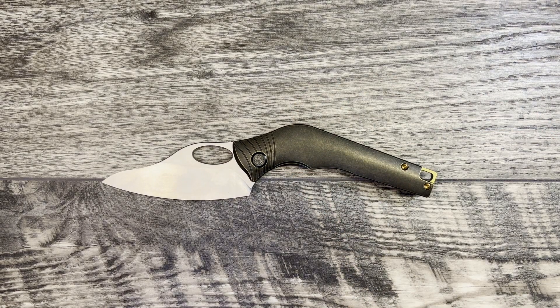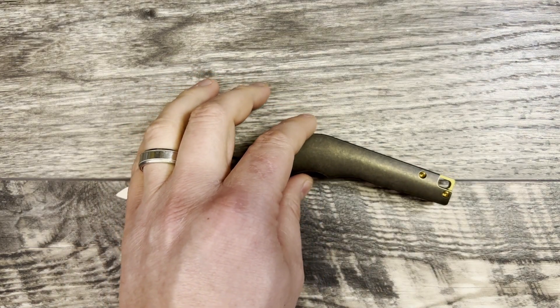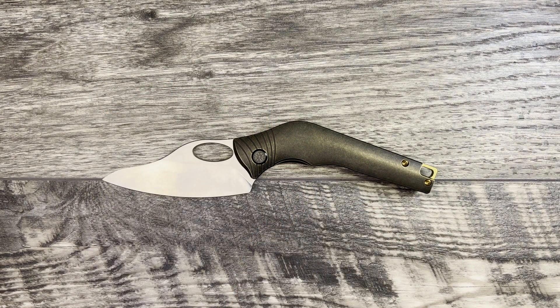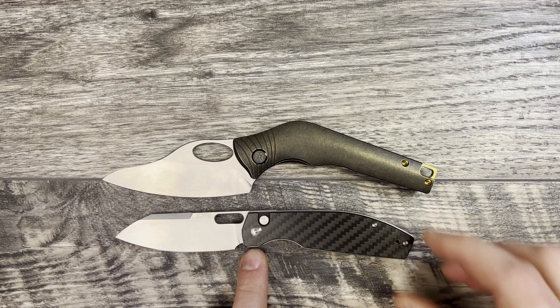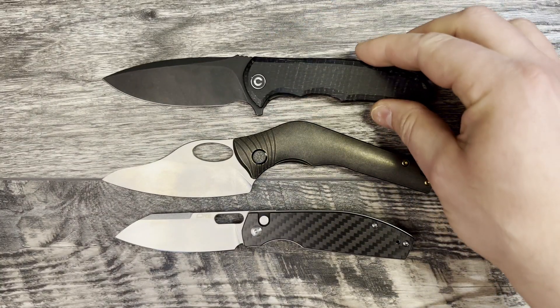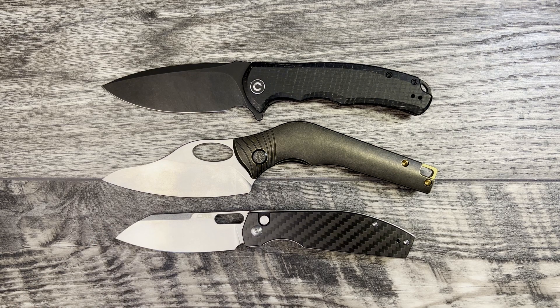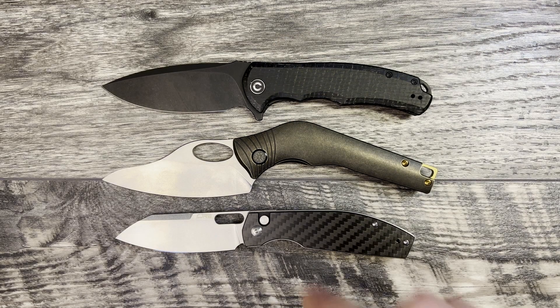We're going to start off with some size comparisons, which is going to be a little bit interesting because you have a unique blade shape here, so I'm trying to center it the best I can. First, we're going to bring out a budget knife — this is going to be the CJRB Echo Ray, Lacanico design. As you can see, the Amuse is a little bit bigger. Then we're going to go ahead and bring out the Civivi Praxis. Lining these up at the pivot, you can see the Amuse is a little bit longer and it's going to have a little bit more carry width on it.